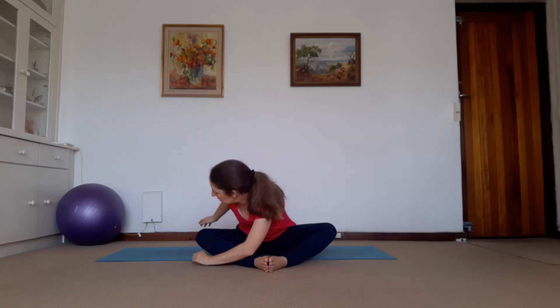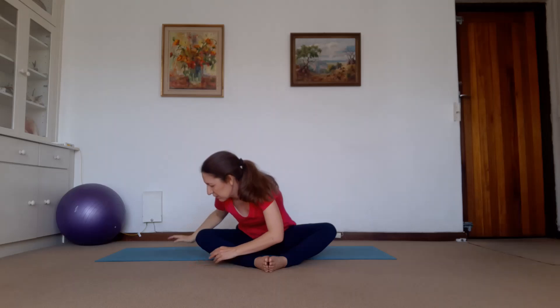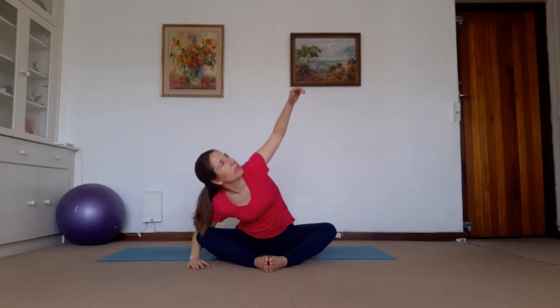Everybody breathe in, breathe out. Turn — arm goes to the back. Keep it in line with the shoulder. We're going to go to the left side first, so let go. Reach back. Now lower this arm, place it under the knee or above, whatever works. Coming back down, we place our hands under the shin. Coming back, we center.